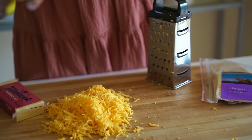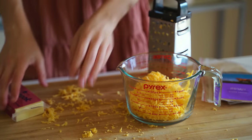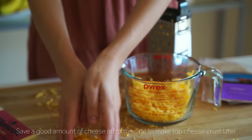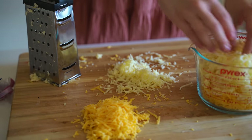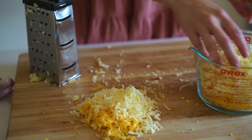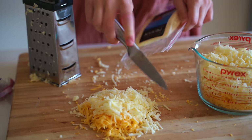So I'm just shredding up the cheeses. It's gonna come out to about four cups of cheese. And you want to set aside a good amount for the topping — we're gonna sprinkle it on top of the macaroni and cheese later, so just make sure to set a lot aside for that. I didn't set aside enough when I did this, so I had to add in some extra at the end. But I have the Monterey Jack and the cheddar all shredded up.